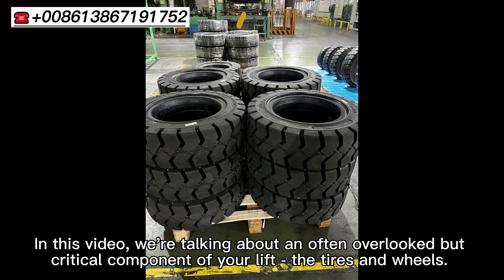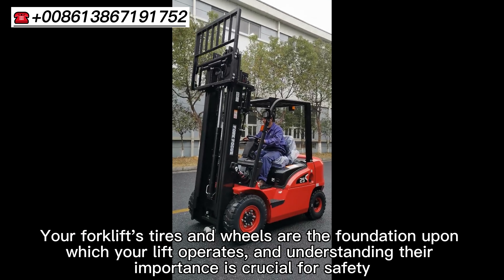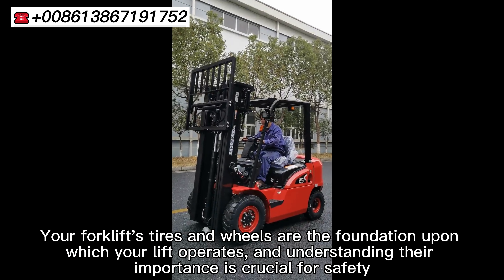In this video, we are talking about an often overlooked but critical component of your lift: the tires and wheels. Your forklift tires and wheels are the foundation upon which your lift operates, and understanding their importance is crucial for safety.